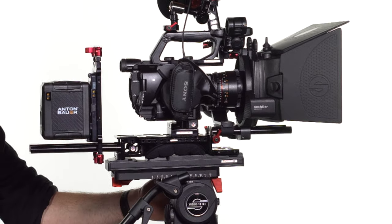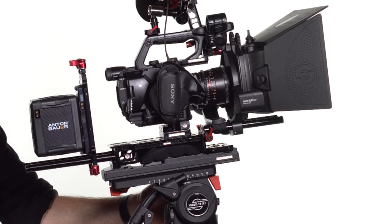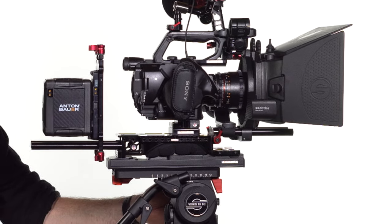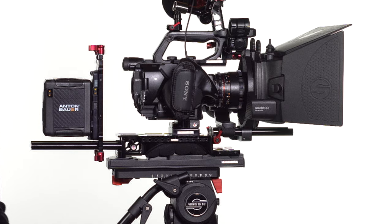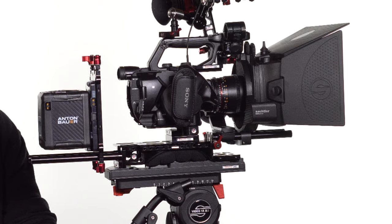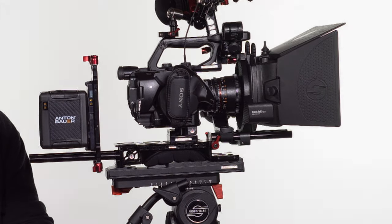All of this contributes to a level of peace of mind which is critical when you're filming. The Sachtler feels easy — no sweat. It's capable of carrying much more of a load than even this load, and that's what you want. Bottom line, it just works so well. The Video 18 S2 mounted atop the Speedlock CF carbon fiber tripod combo is the most thoroughly, thoughtfully, and robustly engineered support system I have ever used — and it's priced accordingly.